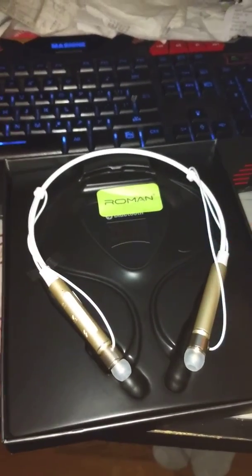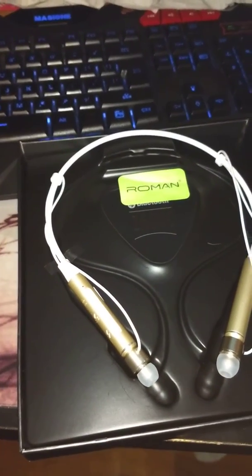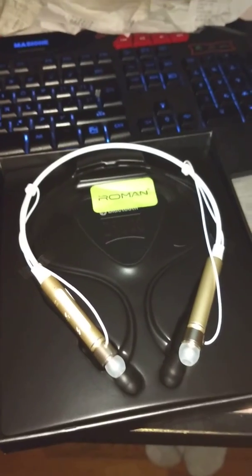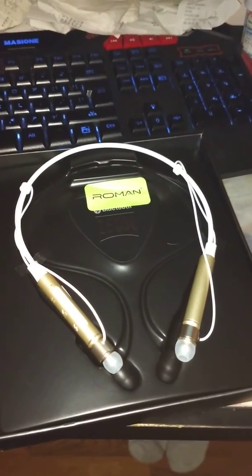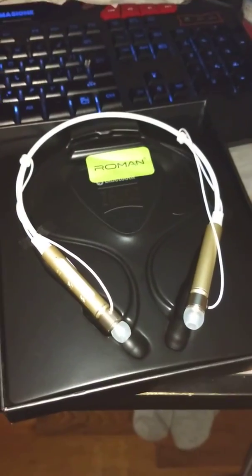This sits around your neck. I actually got these for my boyfriend because he works in a warehouse — it'll be good for him because he can just take the earbuds out of his ears when he needs to and drop them without worrying about losing them or getting them stuck in a machine or whatever.